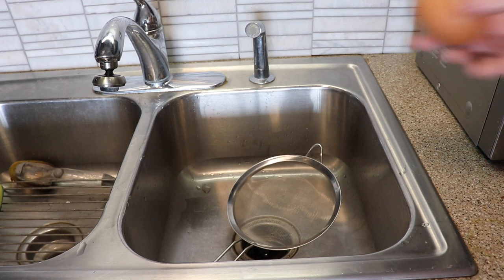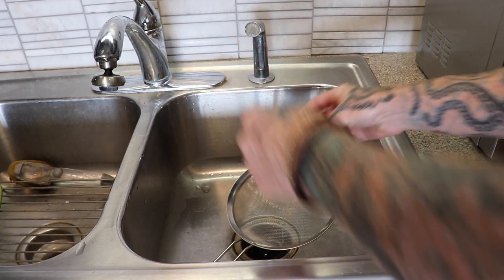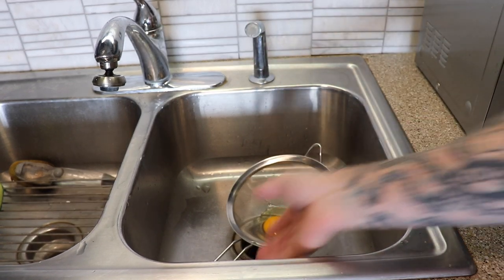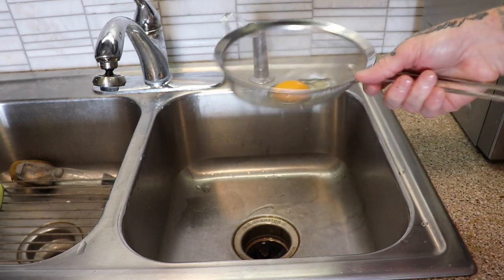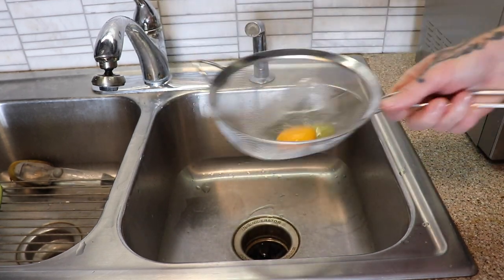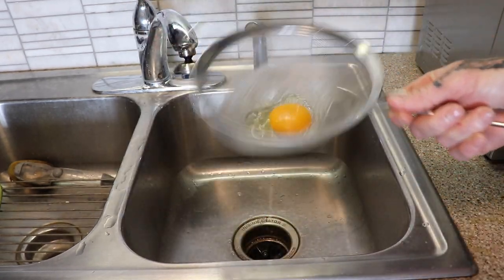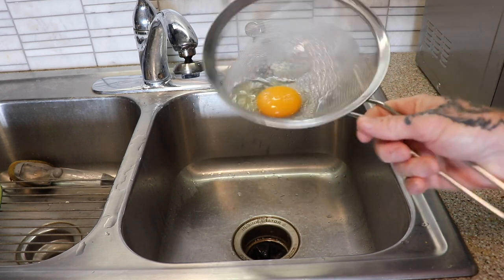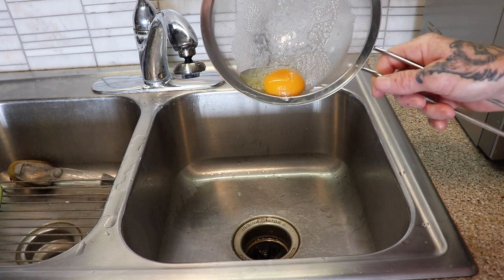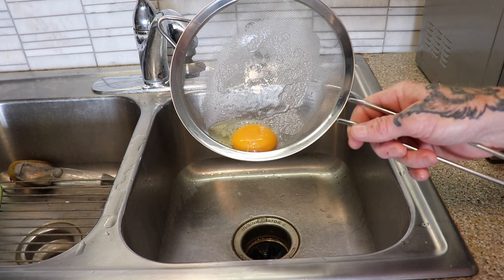Way number two is even easier. Crack your egg open. Pour it into a strainer. Lift your strainer up, and do this — just wiggle it around. This is the slowest method, but it works for those who want to have it happen quickly, and that's pretty much it. Obviously, the bigger the strainer, the easier this is going to go.